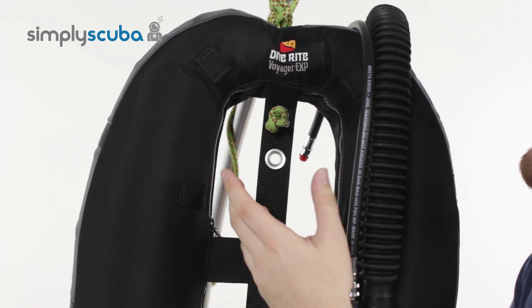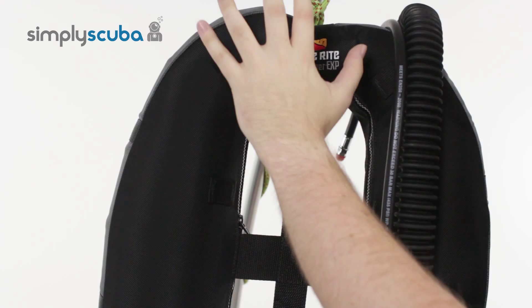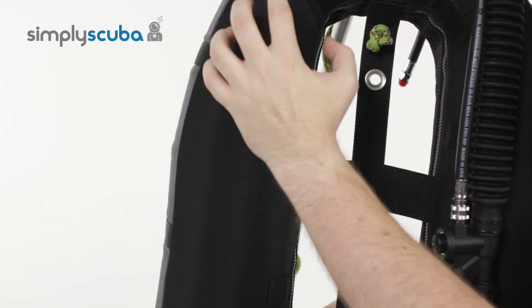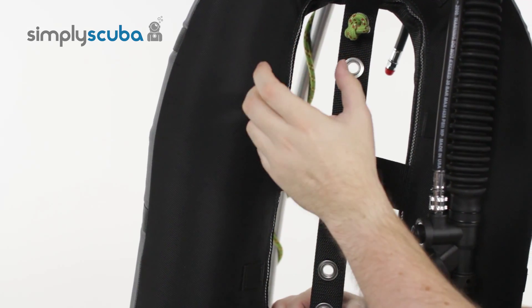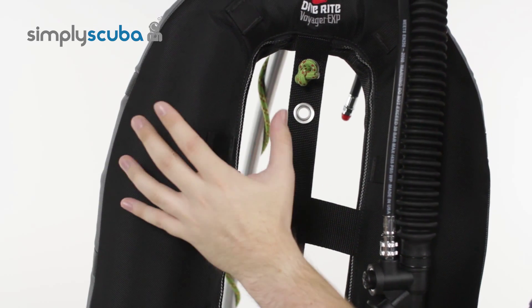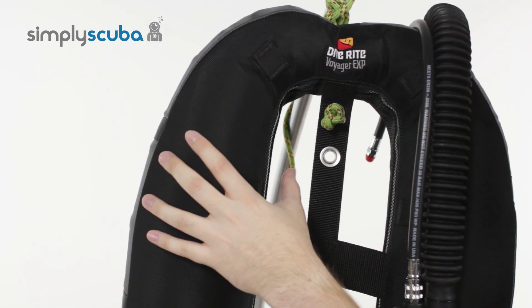The Voyager EXP is a donut shaped wing. It's coated in this protective nylon cordura material which is quite lightweight but still abrasion resistant. So you can still use this jumping in and out of wrecks or in and out of caves. It's going to keep that bladder inside nice and safe.